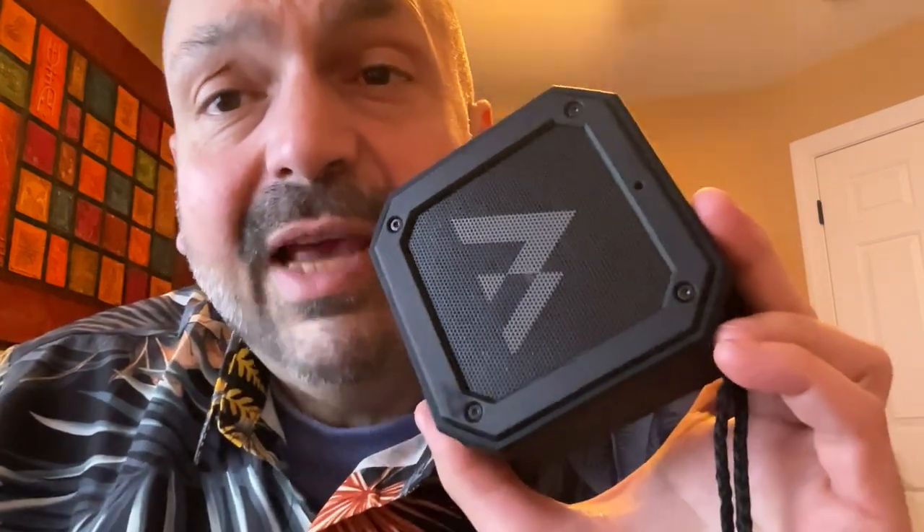The X10s are sold either as a single or a double pack. I definitely recommend the double pack — TWS is fun and awesome. Do I recommend the X10? Yeah. They are rugged, they have a 24-hour battery, I love the magnet, they sound decent, and if you get a pair of them, that TWS mode is awesome.